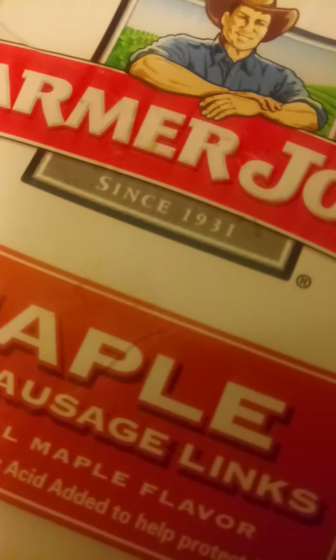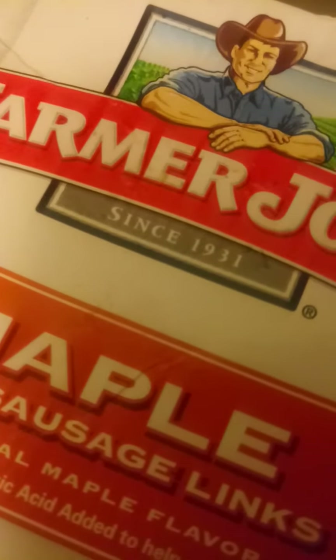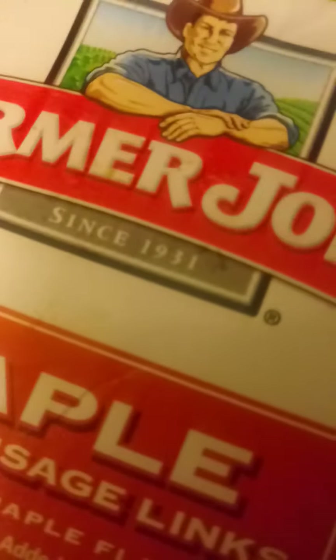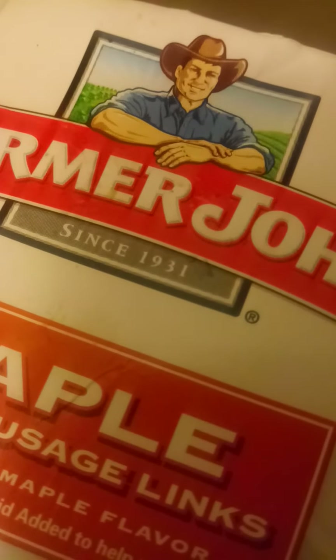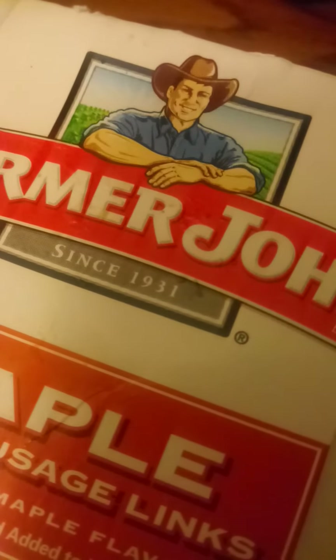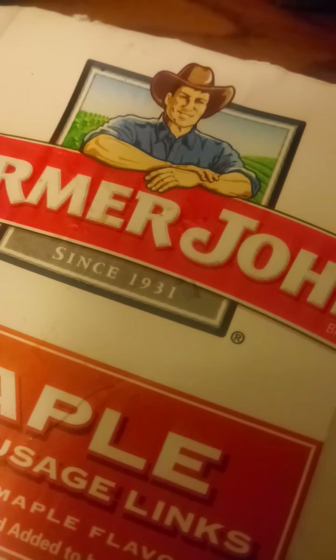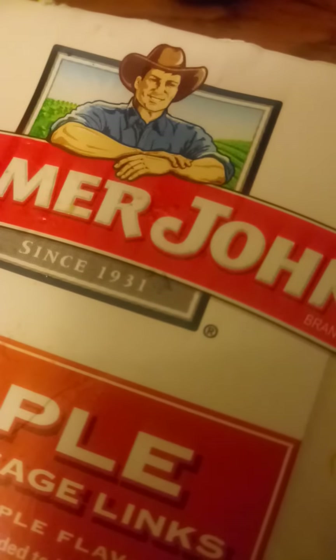It says it's maple on the box, and it's maple in my mouth. Definitely tastes like maple — that's always a good thing. These are some of the different things I'm finding at my local dollar store.